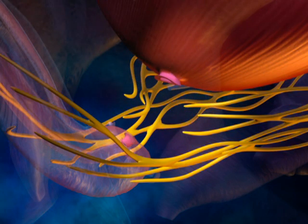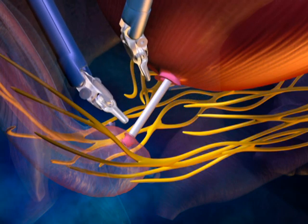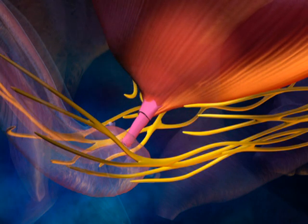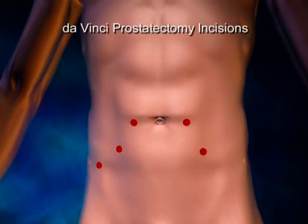The bladder is reattached to the urine channel over a catheter. This catheter is left in place for a short period of time to ensure proper healing. The surgery is completed with the removal of the instruments and the closure of the small incisions in the abdomen.